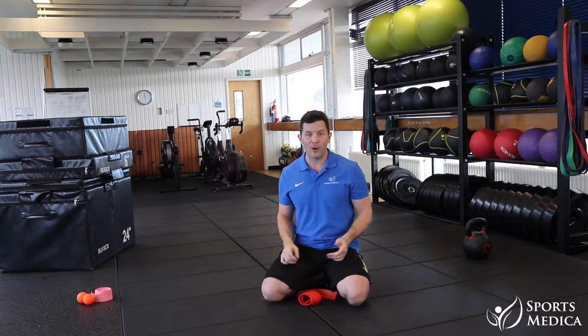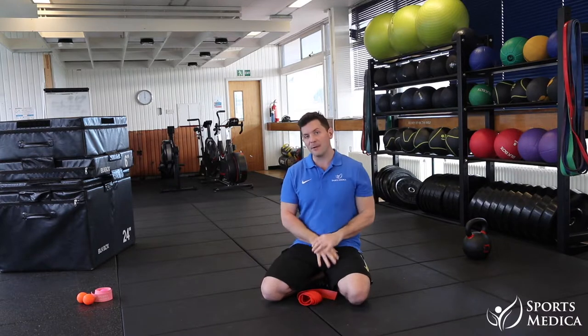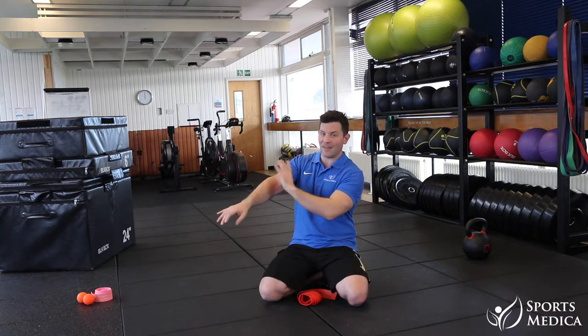Or if you're mountain biking and falling off, surprisingly, that's not too much fun for the wrists. So if you are doing that, number one, start up here and get these guys done first.